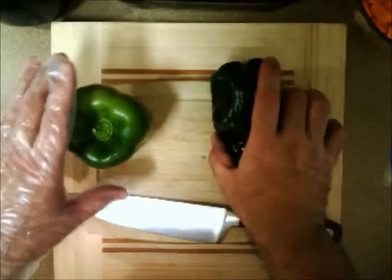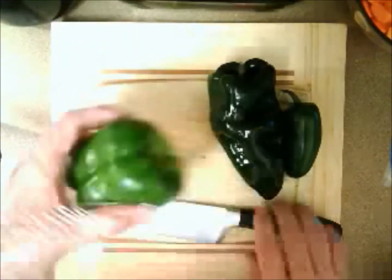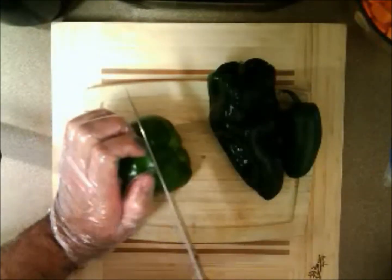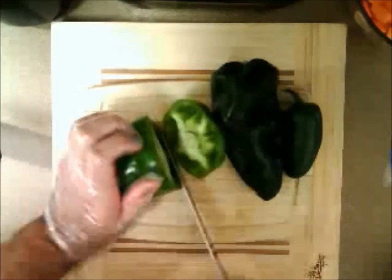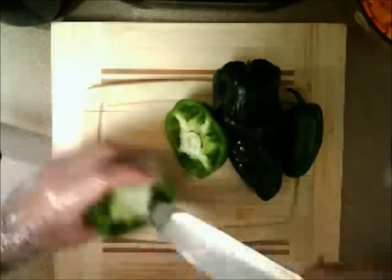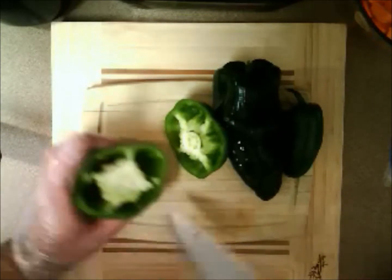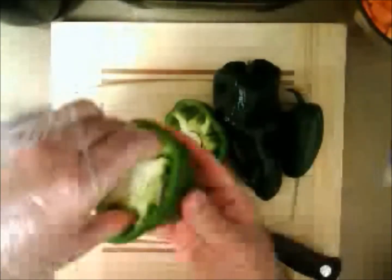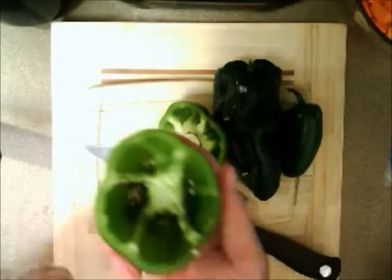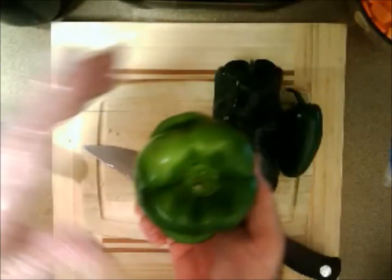The bell pepper is the first one we'll work with, and it's actually the easiest one we're going to clean. The bell pepper also is the lowest rated pepper as far as heat goes. Cut off the top and cut out the membrane in the middle. And you have yourself a beautiful little bell pepper bowl right there.